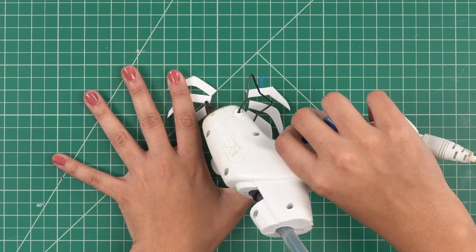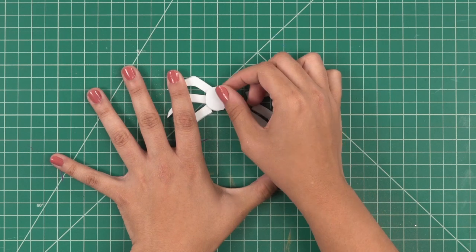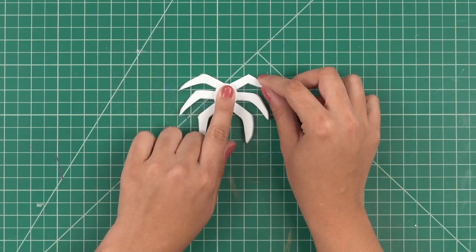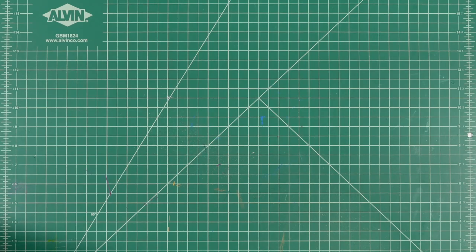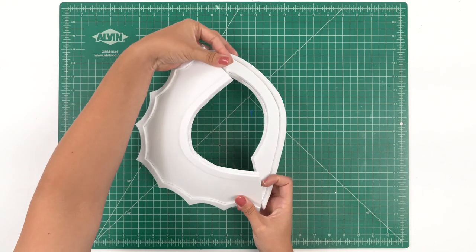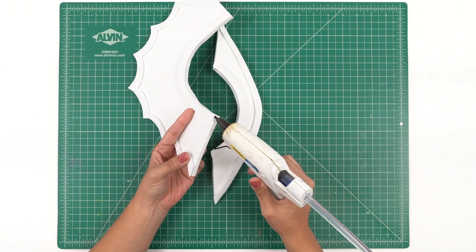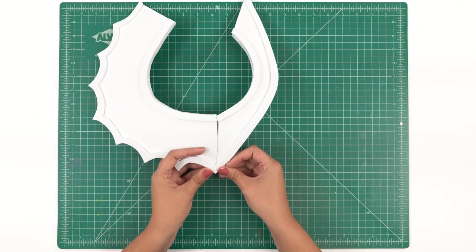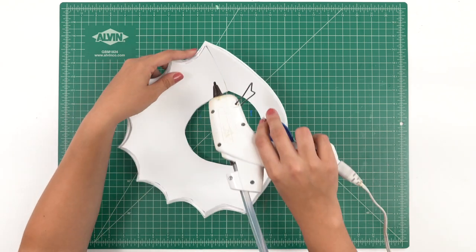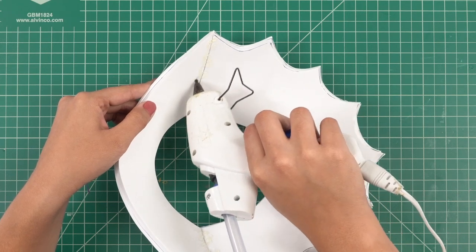Put three little dots — one, two, three — and place his head right on top. Same thing on the other side. Now comes connecting our two main pieces to make a whole collar. Make sure your edges line up at the seams and begin to hot glue as well. Since this is wearable, we do like to reinforce the seams with a little bit more hot glue on the bottom, just to make sure it stays together.